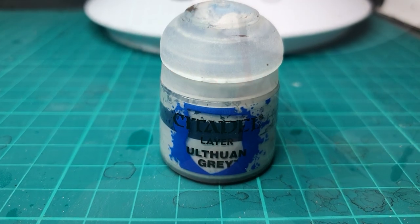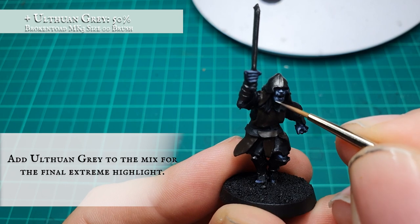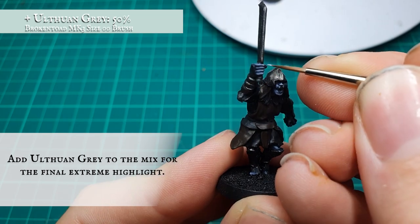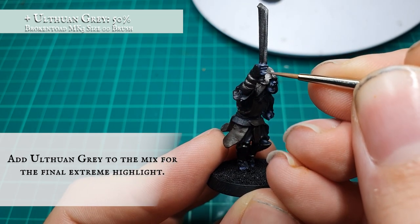For the final extreme highlight, add Altdorf Guard Blue — sorry, Ulthuan Grey — to the overall mix and apply this very sparingly just to the uppermost areas and most pronounced details of the face and all the skin detail, to give him that ghostly, gaunt appearance synonymous with the Mordor Uruk-hai.